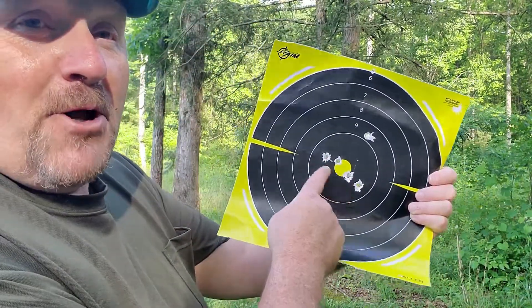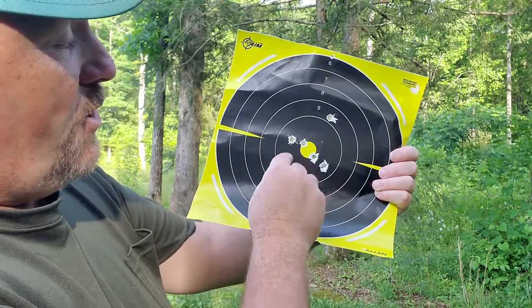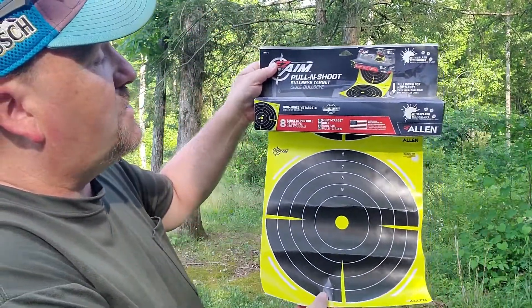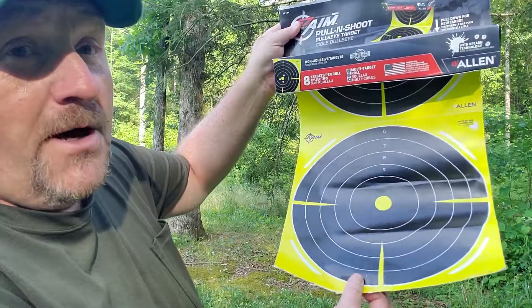You had a flyer there — I've not shot in over a month — but that's a pretty good little pattern right there. What I was wanting to try out was how good you could see the impact of the round, and you can see it pretty good right there. This is the Easy Aim pull and shoot bullseye target. Pretty neat how you can just slide another target down once you've spent one up there. Go check them out at Walmart or Byland.com — I've got a link right down in the description. They've got a lot of stuff over there for target shooters, hunters, bow hunters, and home defense and tactical shooters.